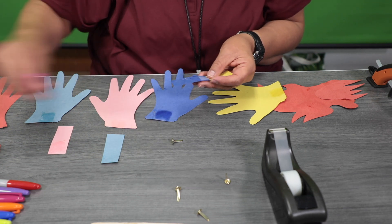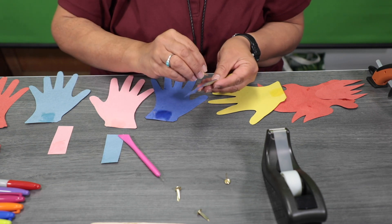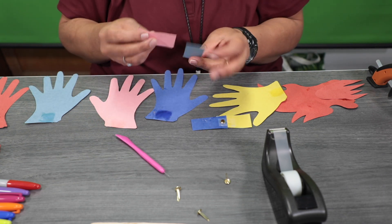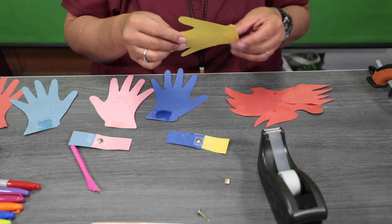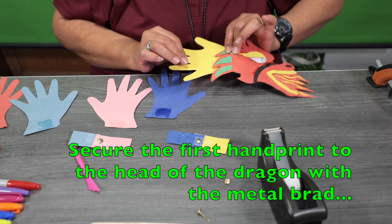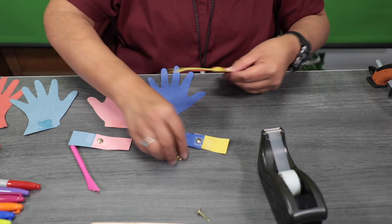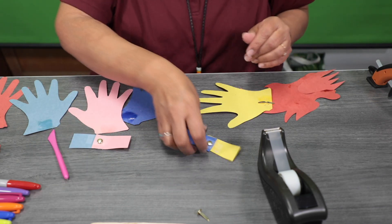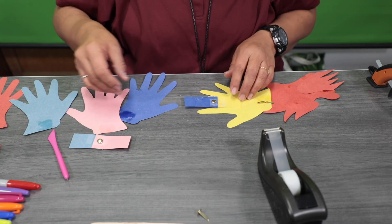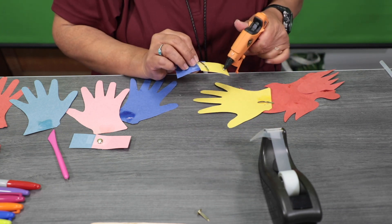Take your fastener and something sharp like a thumbtack, and just poke a hole right in the middle. Put your fastener through and then separate it in the back. Take the first handprint and lay it on top of the head. I'll use another fastener here, tape part of the square, and then use a hot glue gun — that'll be a little faster for it to dry.